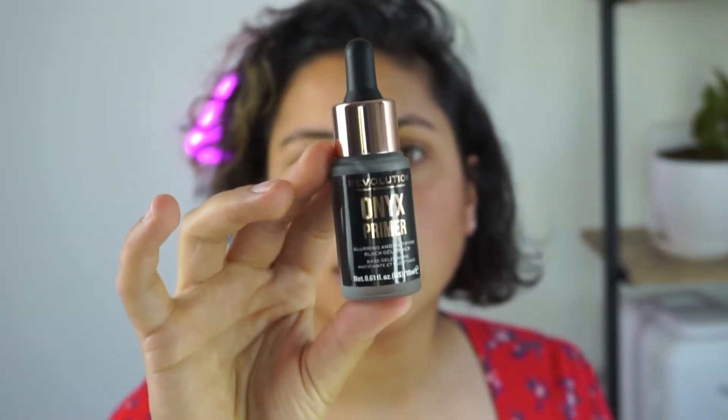This look was super quick and easy. I use minimal products, especially for summer because I'm always sweating. So if you want to see how I created this look, keep on watching. I'm going to start off by priming my face with the Makeup Revolution Onyx Primer. It really smooths out my pores and just makes my face feel super soft. I feel like it also fits the dark e-girl vibe that I'm going for today.